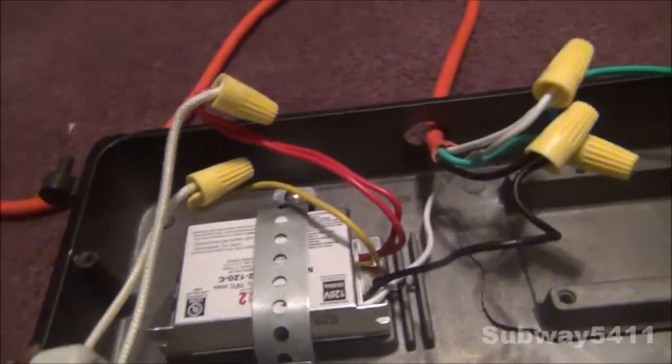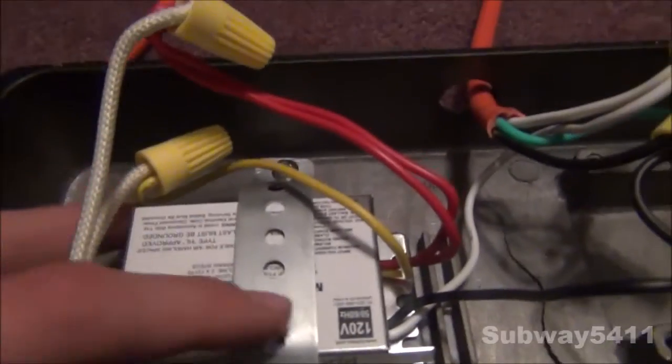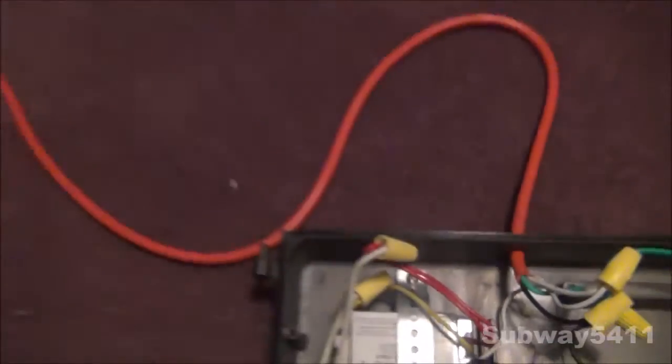That's pretty much all that's inside for now. What I found funny is this ballast actually fit perfectly where the capacitor used to be - the capacitor and the igniter. I really found that handy. I actually used the bracket that held in the capacitor and the igniter to hold in the ballast. So I found it quite handy.